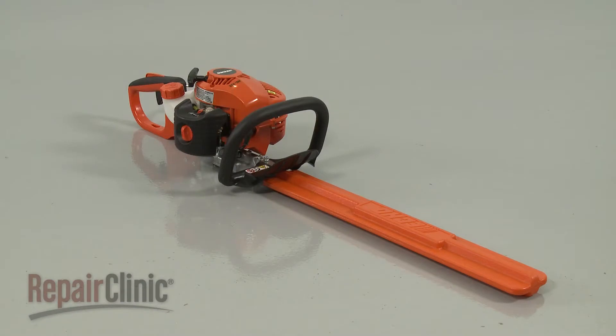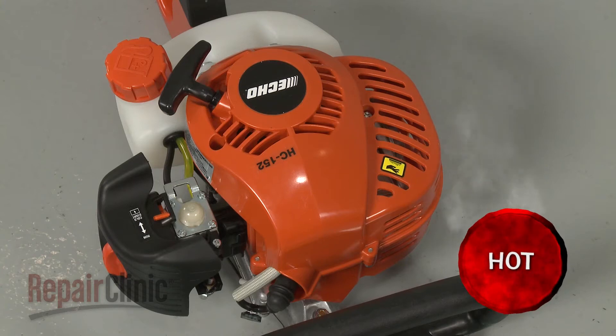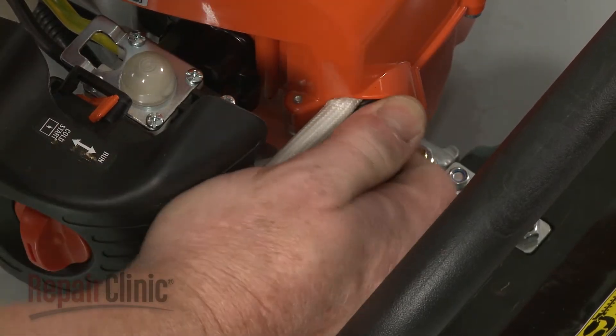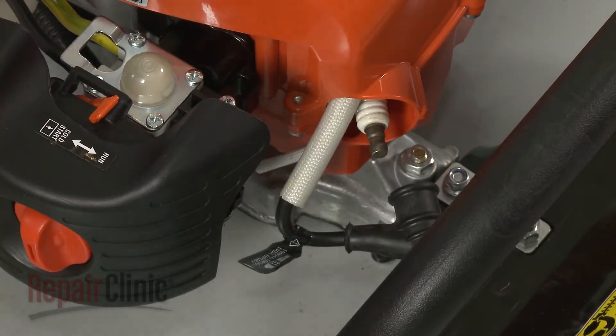Before you replace the primer body on your hedge trimmer's carburetor, make sure the engine has cooled. Next, you should remove the wire and boot from the spark plug to prevent the engine from accidentally starting.